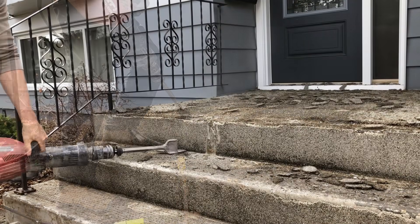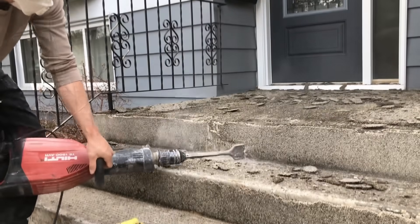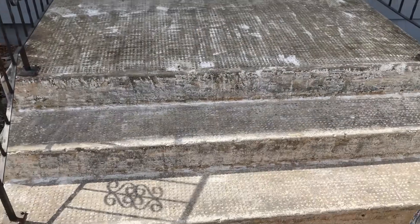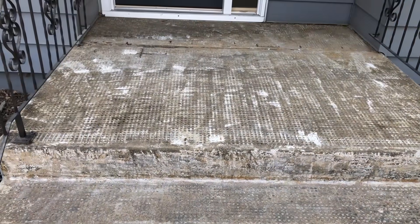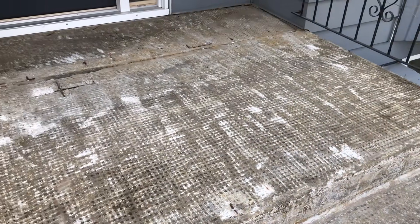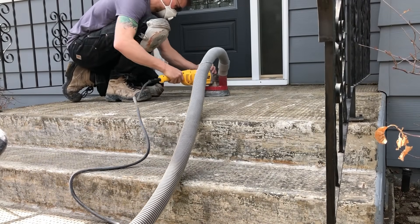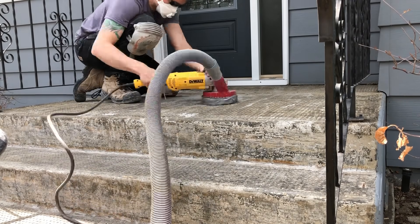As always, the first step is preparing the surface for the TF structural. We're first removing all the old loose product using the jackhammer, and once we get all that rock off, we take grinders to the surface to remove all that old adhesive and glue to get down to a clean porous concrete substrate. The TF structural does not require any bonding agents, primers, or scrub coats — its technology will adhere directly to concrete substrates.